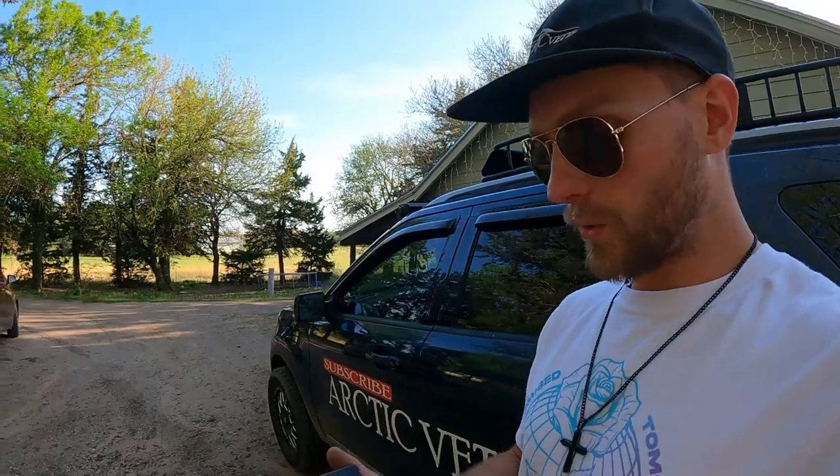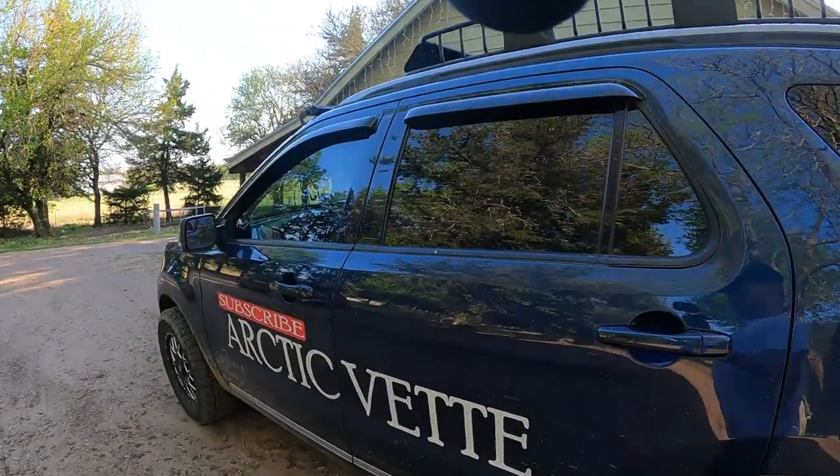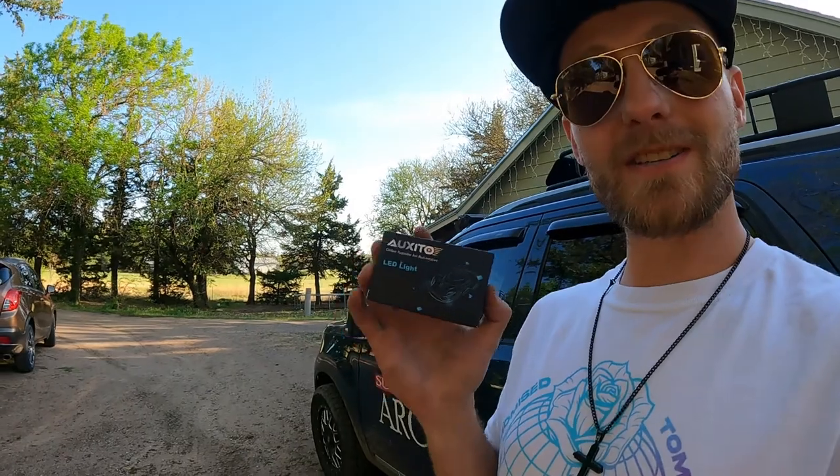Thanks for watching that intro. To get you guys started, you're obviously going to need a 2016 Ford Explorer — I believe it's the 5th Gen Explorer — because this should work on most of these Explorers, I want to say 2014 to 2018. And then you're going to need a set of these Oxito lights. You guys can get them down below using my referral link, and you can get 15% off if you use the promo code ARTICVET.